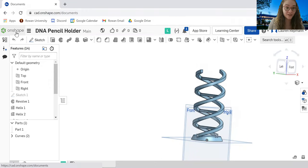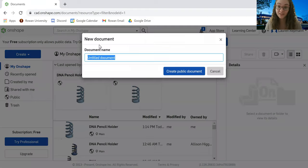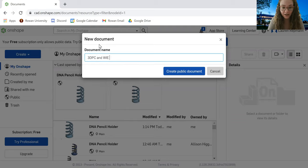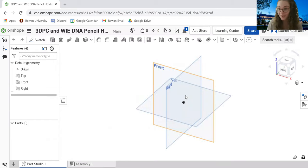So let's get started. I'm going to open a new document. If you're at the homepage of Onshape, you can do this by going to the Create button, hitting the down arrow, and clicking the Document button. It's going to ask you to name it — you can name it whatever you want. I'm going to name mine '3D PC and WIE DNA Pencil Holder.'